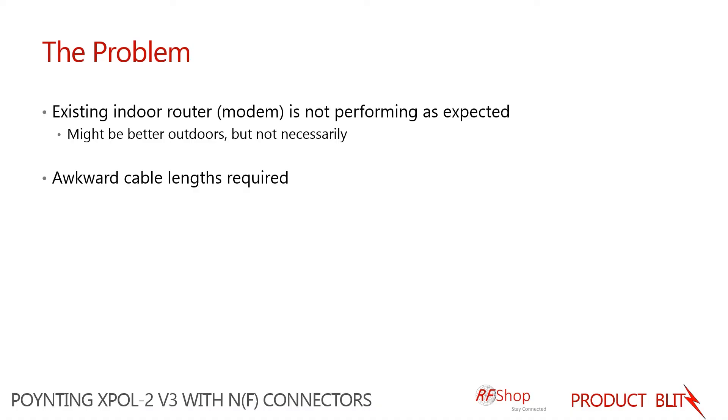When they go inside it's no longer working. The specific problem with this antenna variant that we focus on a lot is a requirement that customers may have for awkward cable lengths. There are standard lengths, but this is a general purpose one that can be used for any different cable length.